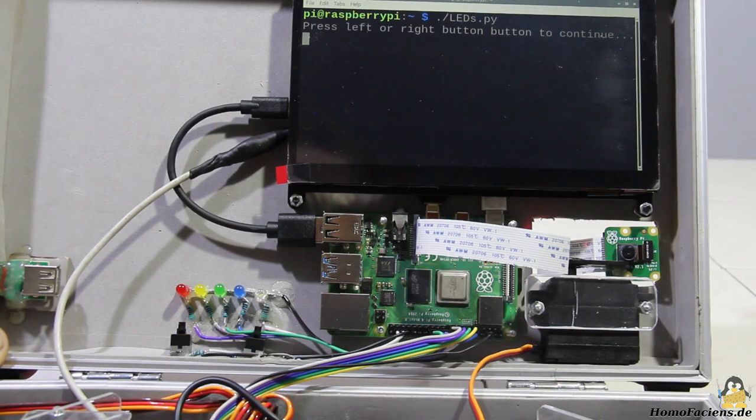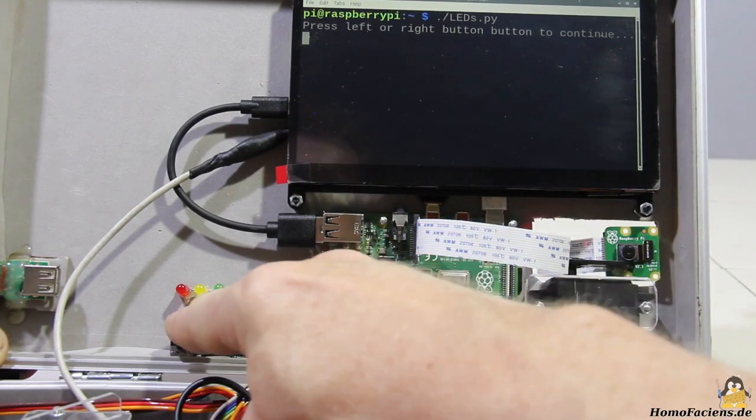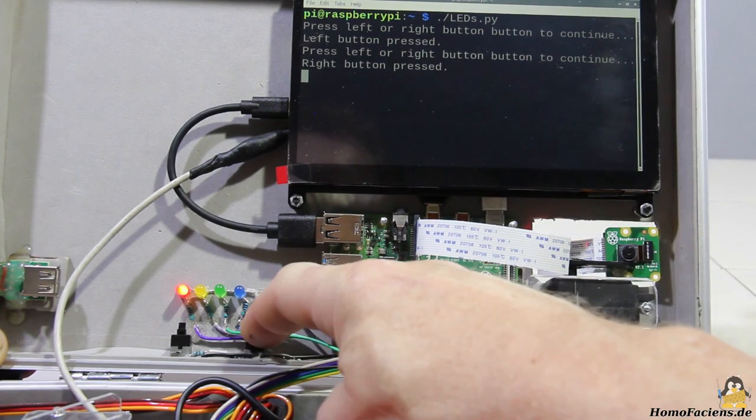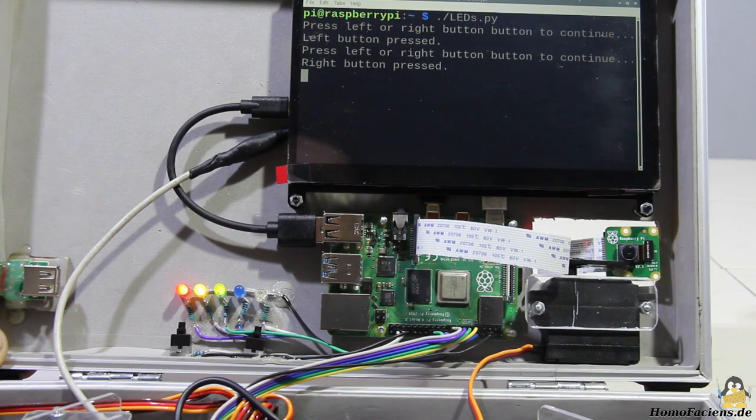Since blinking LEDs usually represent the entry into the world of programming GPIOs, five of them are attached on the lid inside the case. The simplest type of sensor for reading data are switches — two buttons are located below the LEDs.